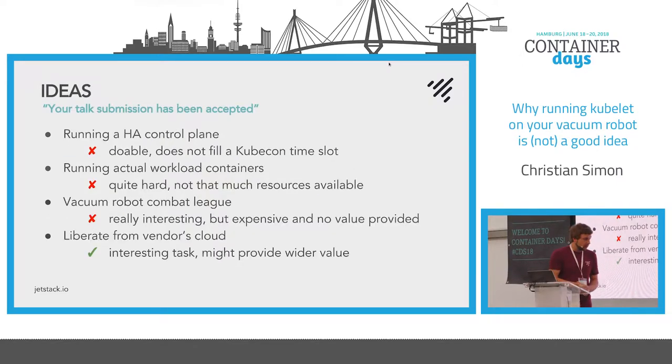I spoke about this topic before at KubeCon. I wanted to order one of these vacuums but I didn't have one in my hands yet, and I just submitted a talk to KubeCon and then it was accepted — oh shoot, I have to do all that work now. I came up with a couple of ideas. I thought maybe if I get three of them I can build an HA control plane. But that's not good enough to fill 35 minutes, and a lot of people build HA Kubernetes components.